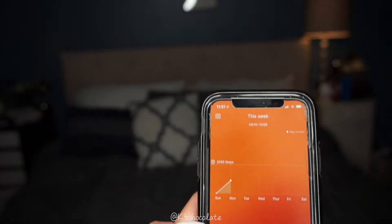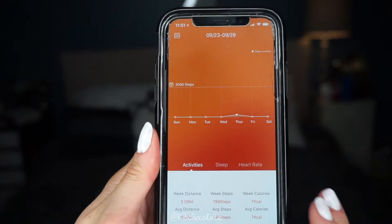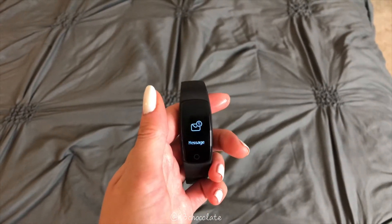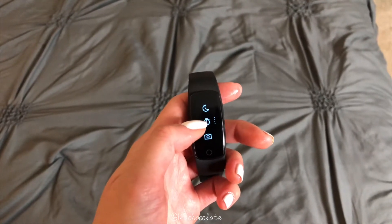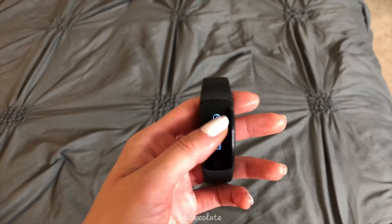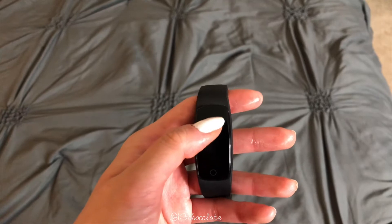You can also look at your weeks and compare data if you wear it consistently. There are different settings: training, mindfulness — which relaxes you — messages, and if you click on more, there's the camera option, timer, do not disturb, alarm clock, and Bluetooth, which actually has a very wide range, which is awesome.